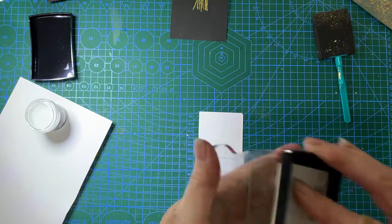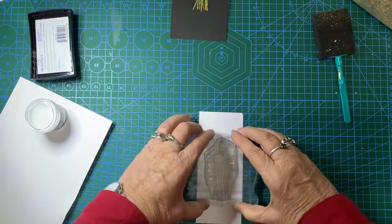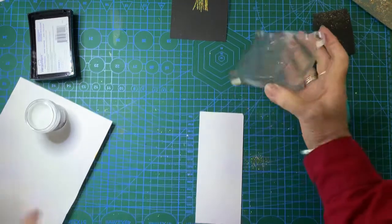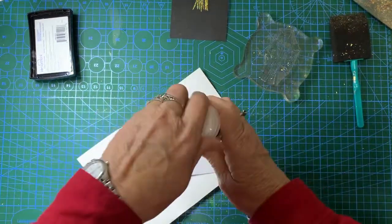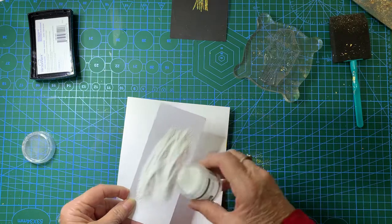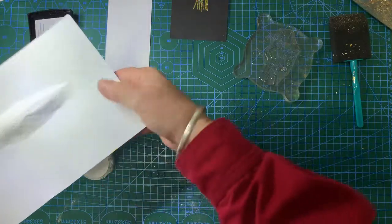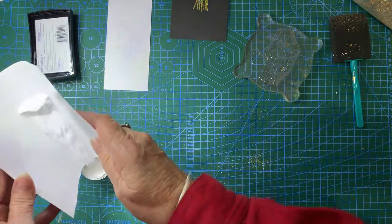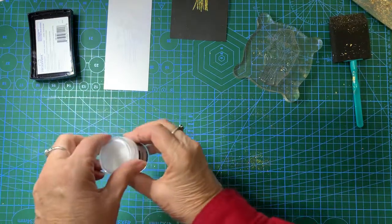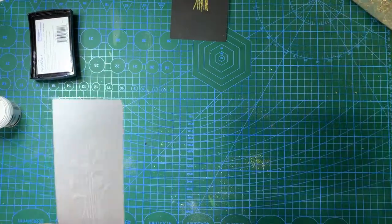So we'll ink up the stamp, still using the Versamark, and stamp the card. Put the embossing powder on — it's a bit harder to see, the white on white. Just tip the rest back. That's the beauty of this — it looks like you're using a lot but you're really not using that much, and it lasts quite a while. Okay, now I'll leave my gilding flakes ready.